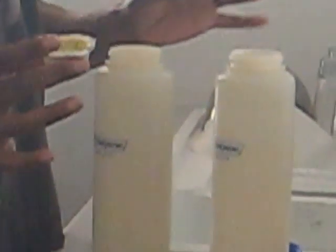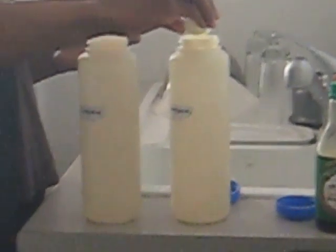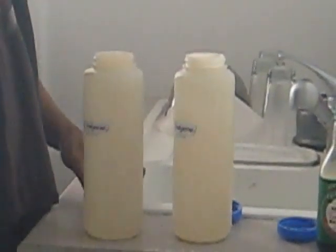So what I do is I take some Crystal Light — that's the first ingredient, Crystal Light. I like to use the lemon flavor mixed with the pea flavor.